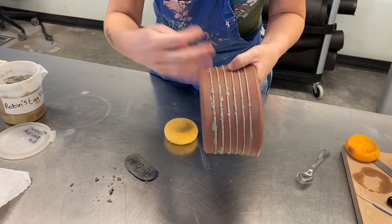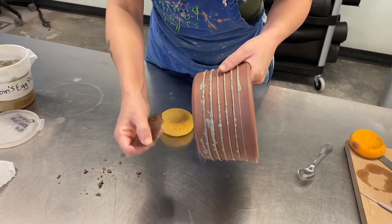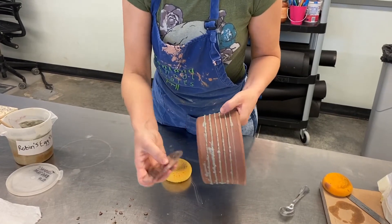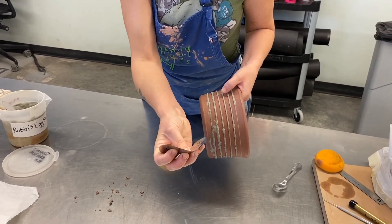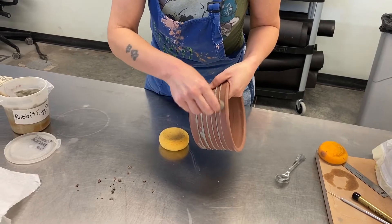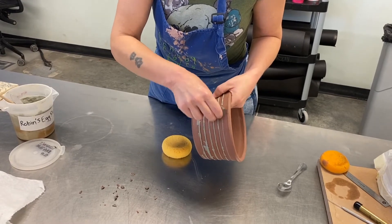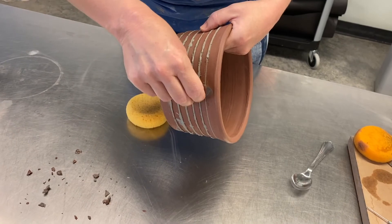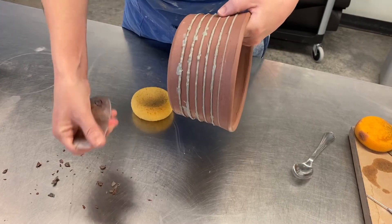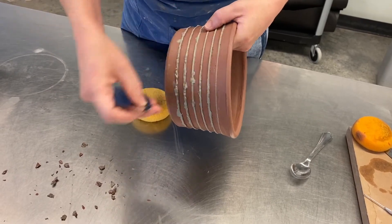You can see the slip has lost its sheen — when I push it, it's no longer squishy and wet; it is nice and kind of a soft leather hard. So I am ready to scrape it. I like to use this metal rib, but you could also use a carving tool with a flat edge. I put my fingers on one end, my thumb on the other, slightly curve it, and just start to scrape away that excess slip, which will also compress the slip into your line so you get a nice clean delicate line.